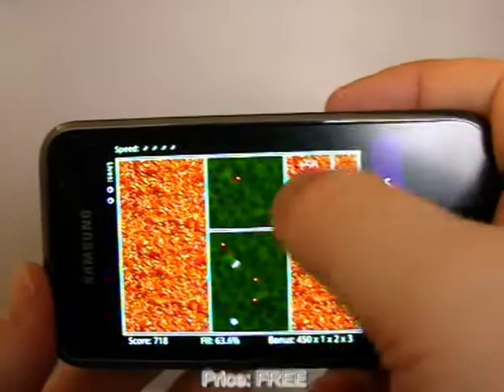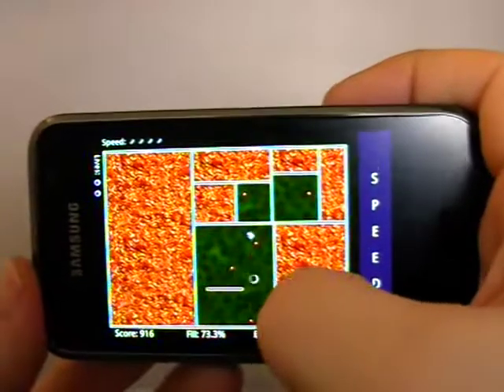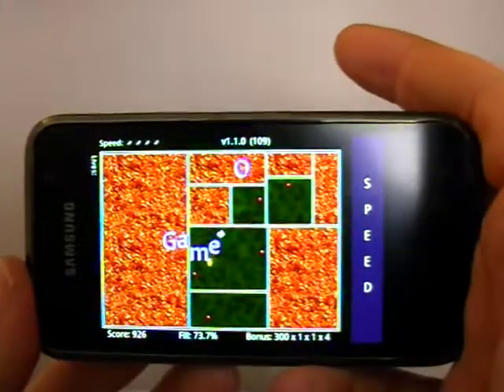That's better. You get different bonuses — I'm not exactly sure what that meant, smallest ball region, but maybe not. They bounced off each other there, and again it didn't do it when I wanted it, and it's game over.